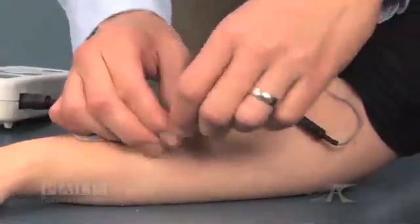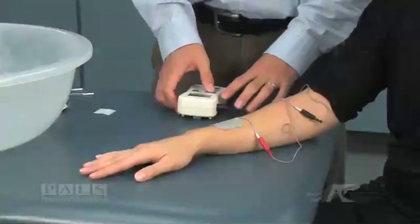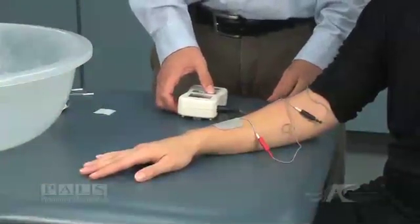Once the system is set, turn the stimulator on and slowly advance the amplitude according to your patient's tolerance.